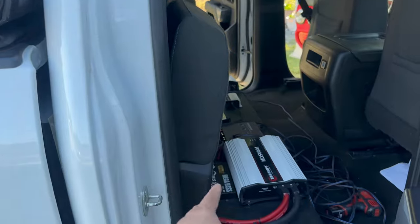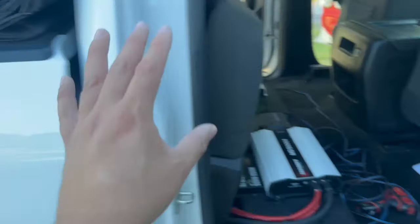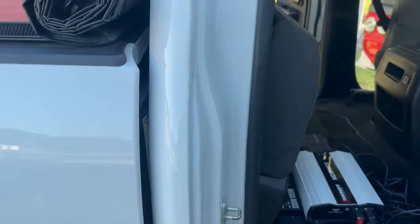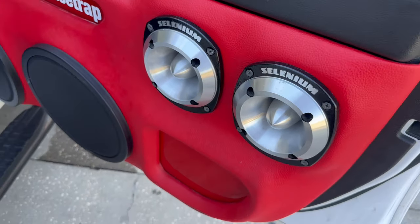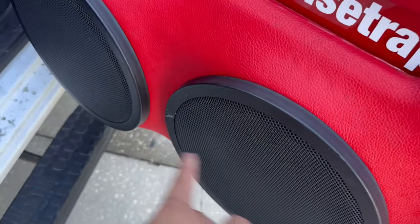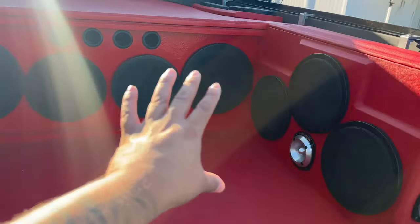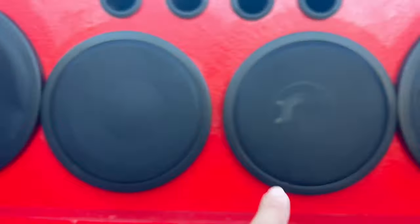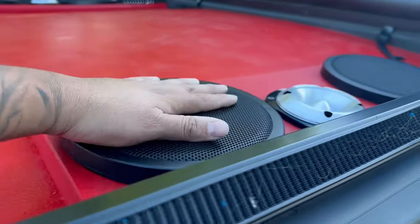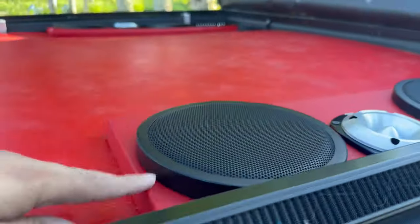I want to make sure my base amp and subs are working really badass for the Florida Classics — the subs are still good, still beating. For mids and highs, I'm going to keep these tweeters because I love how they work, but I want to take the Eminences out along with the Selenium and the EVs. Some of them have the dust caps blown off — look at that, dust cap's gone and that speaker is about done.